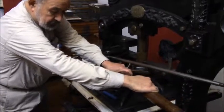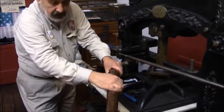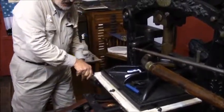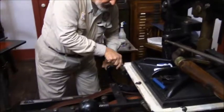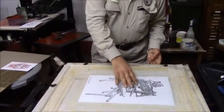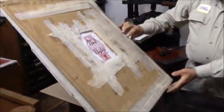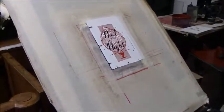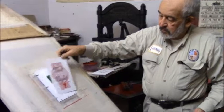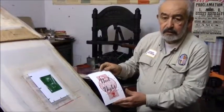Now I'm bringing what's called a beater bar all the way over so the bottom and the top are meeting. I keep my fingers crossed that I inked it up right so when we come out — see what we have. And that's the finished result. This is something we'll be handing out at the end of the year at Noel Night.